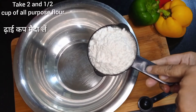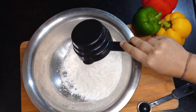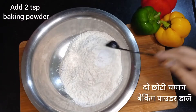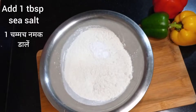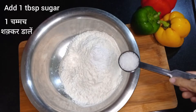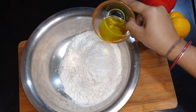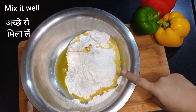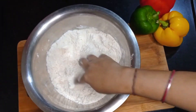Take 2 and a half cups of all purpose flour in a big bowl. Add 2 teaspoons of baking powder, 1 tablespoon sea salt, 1 tablespoon sugar, and 6 tablespoons of vegetable oil. Now mix all these together using your hand.